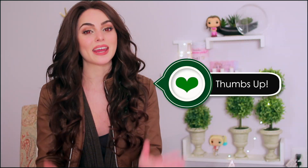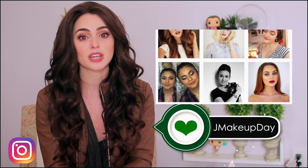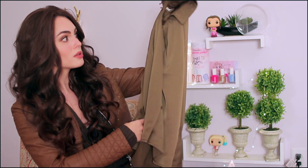Thanks for watching — I hope you guys enjoyed my very own vampire transformation! If you enjoyed it make sure to give this video a thumbs up and subscribe if you're not already. If you choose to recreate this makeup look, definitely tag me on Instagram. I love to see your recreations — use the hashtag #JMakeupDay. It's a really fun hashtag because you can scroll through and see other people's recreations, give them a like, and see all of my different makeup looks for quick morning inspiration. I had so much fun with this and I actually have a couple more pieces to show you — this silky blouse is the same gorgeous green color that Bella wears and it would look amazing with this jacket.